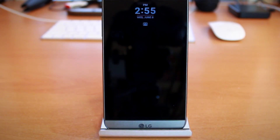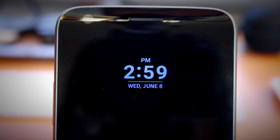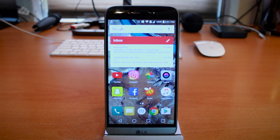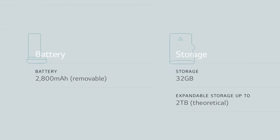Let's begin with some specs. Specs don't define an experience in my opinion, but let's talk about them. The LG G5 features a Snapdragon 820 processor and an always-on 5.3-inch Quad HD IPS quantum display with a resolution of 2560 by 1440 at 554 pixels per inch. We also get 4GB of RAM as well as a microSD card for expandable storage of up to 2TB. And of course, there's a removable 2800 mAh battery, thanks to its modular design.